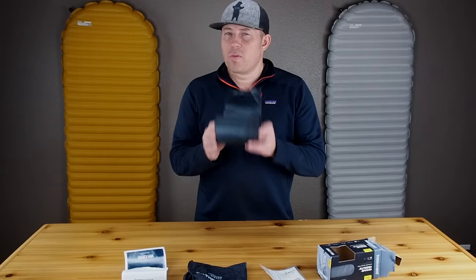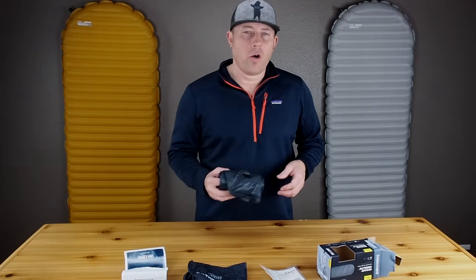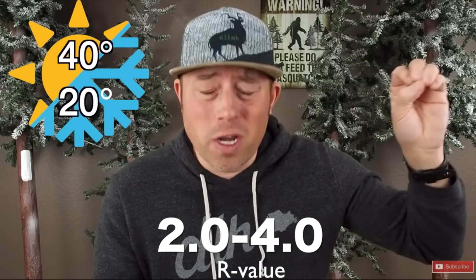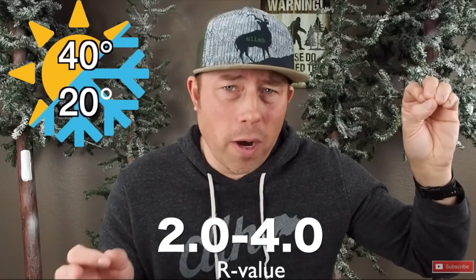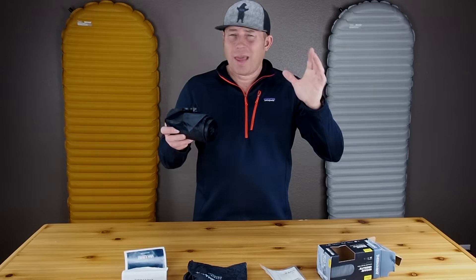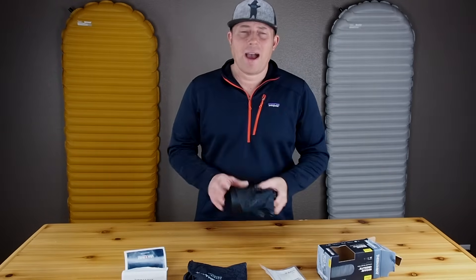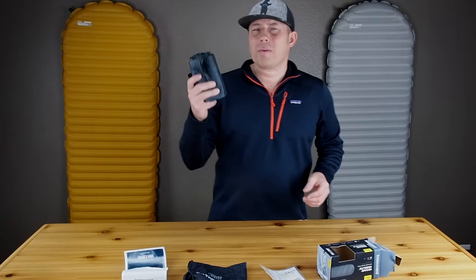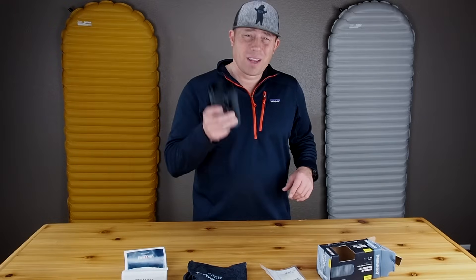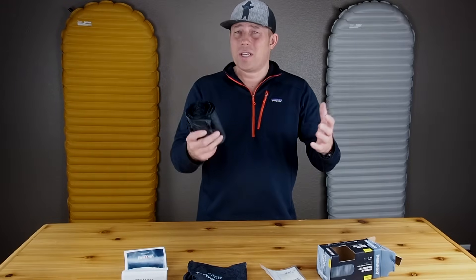The R-Value for the Uberlite checks in at 2.0. Now, if you're not familiar with R-Value, check out a video I did that talks about everything you need to know about R-Value — I'll link it above. An R-Value of 2.0 means you're going to be able to use this thing right down to freezing conditions, or if you are a warm sleeper, you might be able to get down into the upper teens.